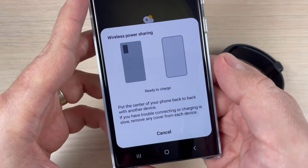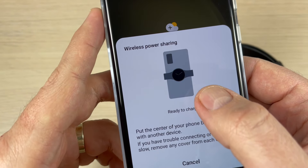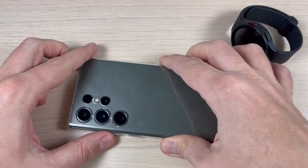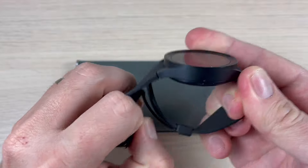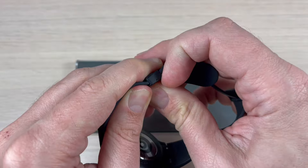Just tap on the icon and now it's ready to charge. As you can see, you can also charge your watch on the back. Now let's put it on the back — here is my watch — and to charge it, first you must open the bracelet.